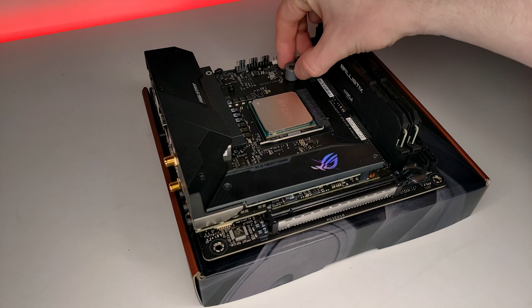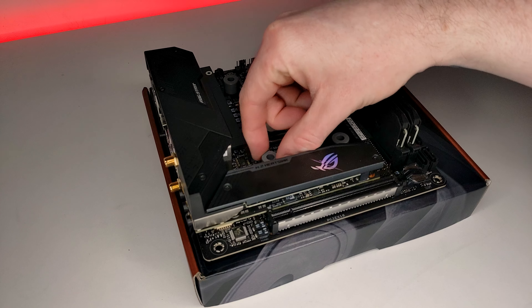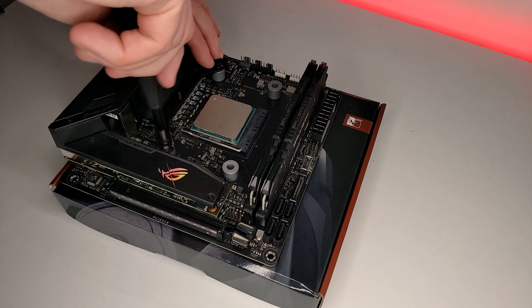To begin, using your motherboard's included AM4 backplate, place the 4 spacers over the protruding threads. Next, take your screws and place them in the appropriate AM4 slot on the mounting bracket and screw into the AM4 backplate.